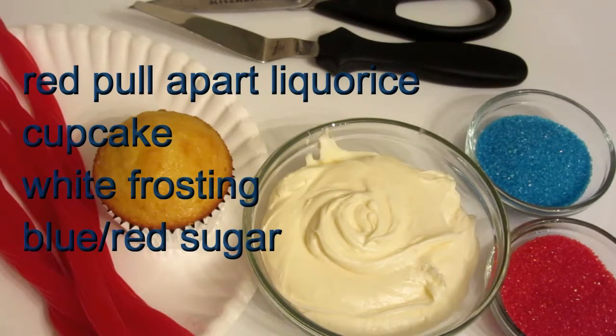The ingredients you'll need are red pour-apart licorice, a cupcake, white frosting, blue and red sugar. And the tools you'll need are scissors and a knife.